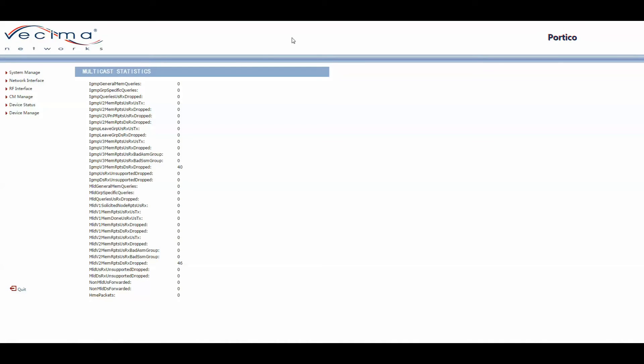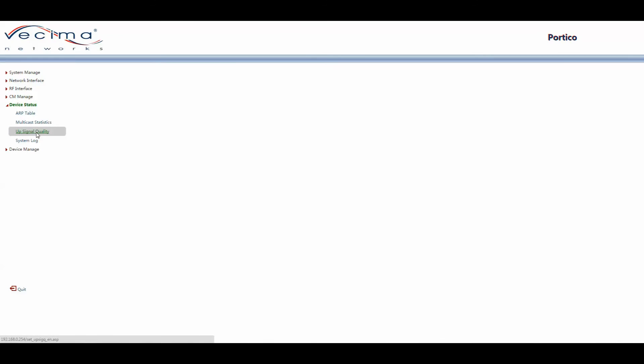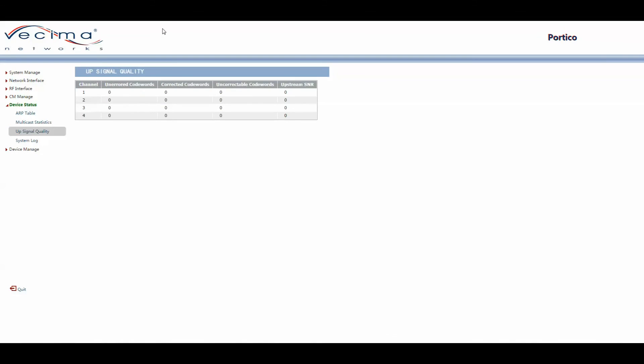To find the upstream signal quality, click on Device Status, then Up Signal Quality. This page may take a moment to load. Once loaded, it shows the quality of all upstream signals from all four channels, displaying the channel, unerrored code words, corrected code words, uncorrectable code words, and upstream signal-to-noise ratio.